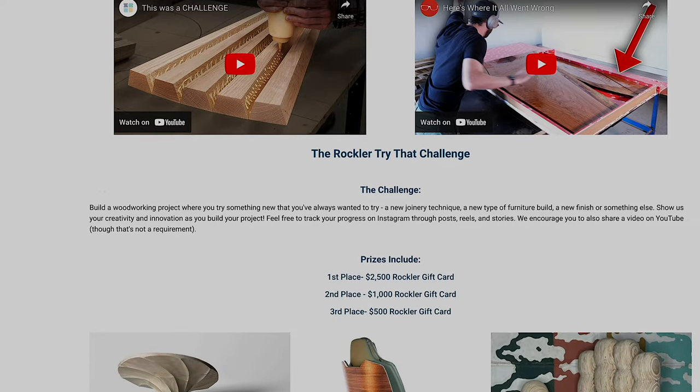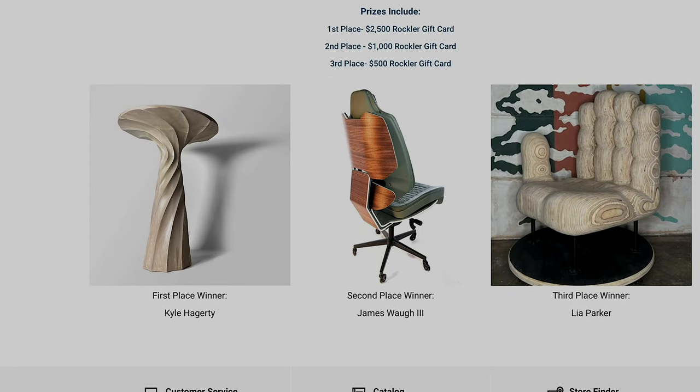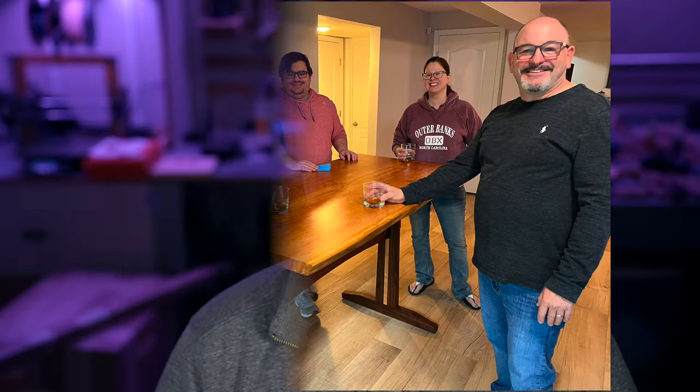Unfortunately, the challenge was over and I couldn't capture internet stardom by winning the contest. Instead, I had to live with the comfort that I tried something new, expanded my skills, and in the end, created a custom piece of furniture for a client that turned out simply wonderful. In the light of the Rockler Try That Challenge, let's talk about some of the things I did in this project that I've never done before.